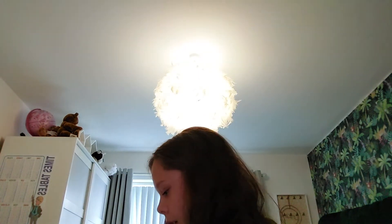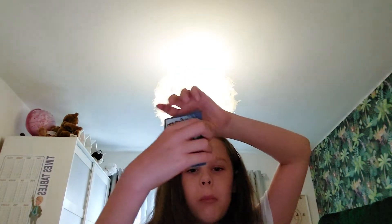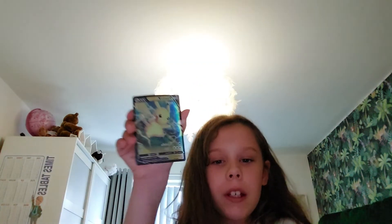All right, we've opened it. So far I see a normal Pokémon — wait, it's upside down. I'll show you in a minute, I'm just gonna take a peek. That's good — yo, we got a V! We got a Pikachu V!